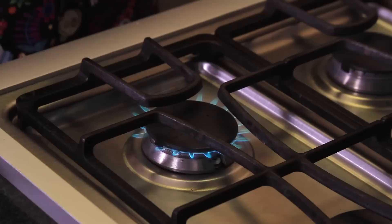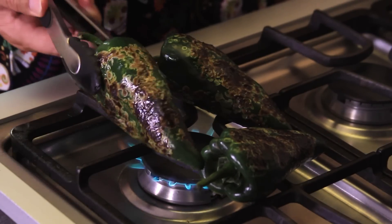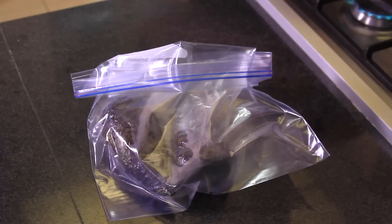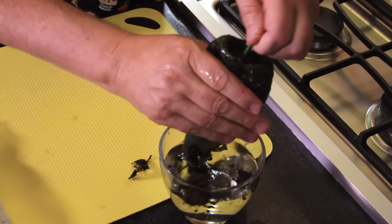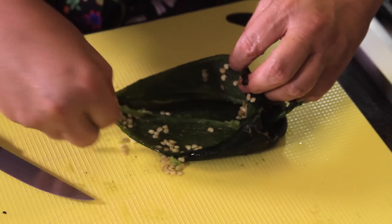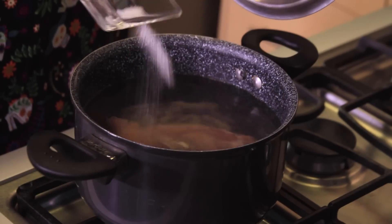First of all, we roast the poblano chili peppers over the flame, flipping from time to time until they turn black on all sides. Put them inside a plastic bag and let cool for five minutes. Remove the burnt skin, submerging your hand in water as many times as necessary. Open with a knife in the middle and remove the seeds and veins. Cook the pork in a pot with water and salt until the meat is tender, then remove from the broth, let cool, and shred.